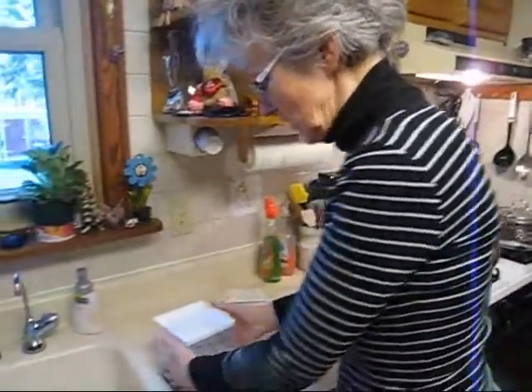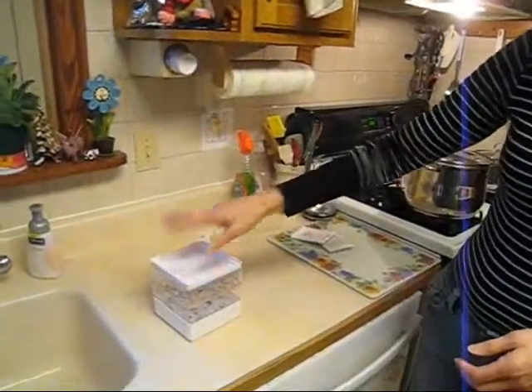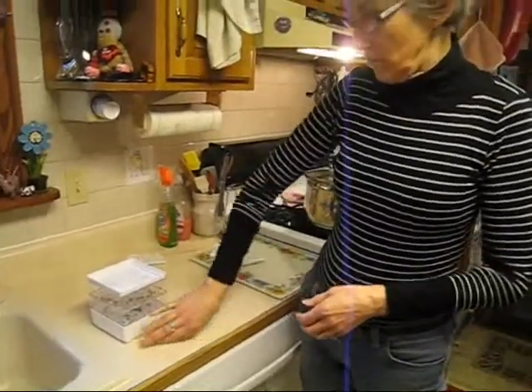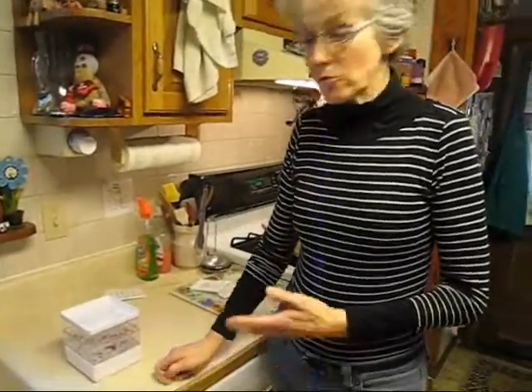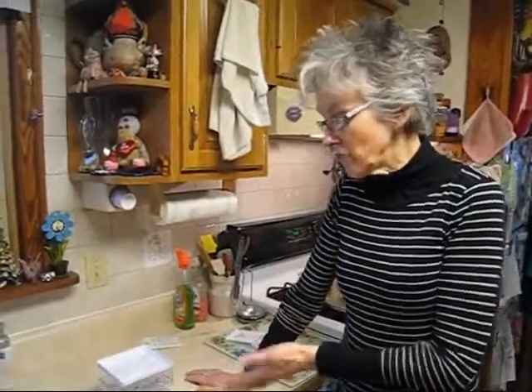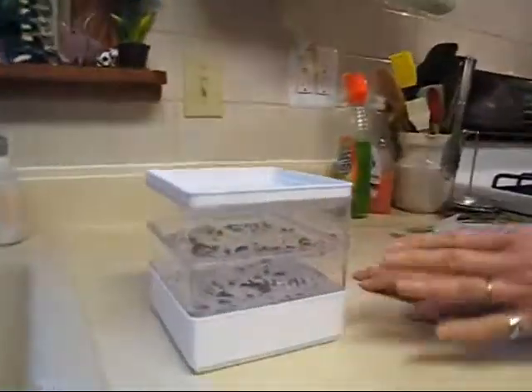Every day you have to bring them to the sink or use a little pitcher, dump the water in the top, it settles on down through, then empty out the drainage. You just let it trickle through — it doesn't take long. You just do that twice a day, and that way it gives it enough water. You'll see that there's still some water in there — it's just moist.